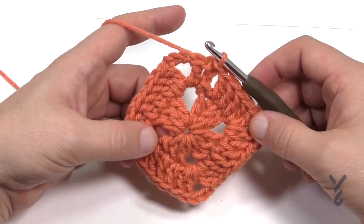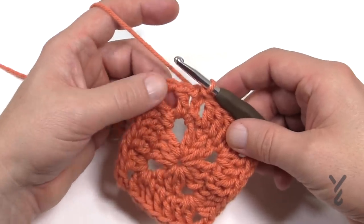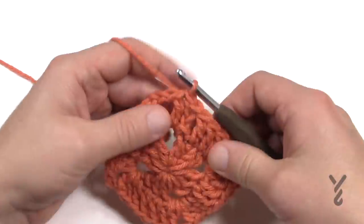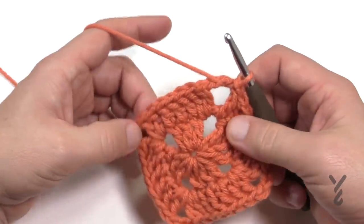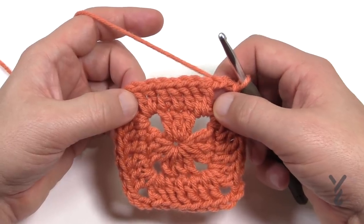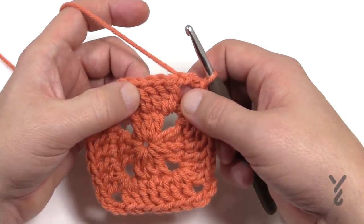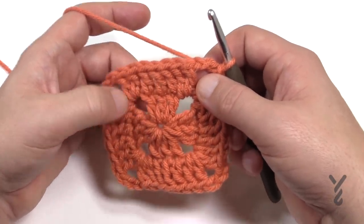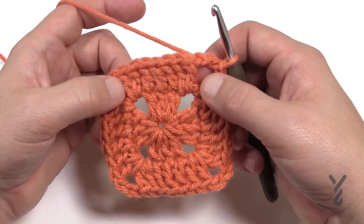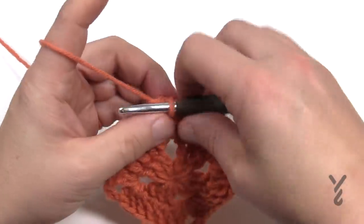Let's move on to round number three — we're going to begin doing popcorns, which give it the texture. We need to get to the first corner, so slip stitch over: 1 and 2, and now we're into the corner. Pay attention: you have a total of seven double crochets on each side — 1, 2, 3, 4, 5, 6, 7. The middle one, the fourth one in, is going to be the popcorn in this particular round. We're now starting to establish the diamond-shaped popcorns you see in the pattern.